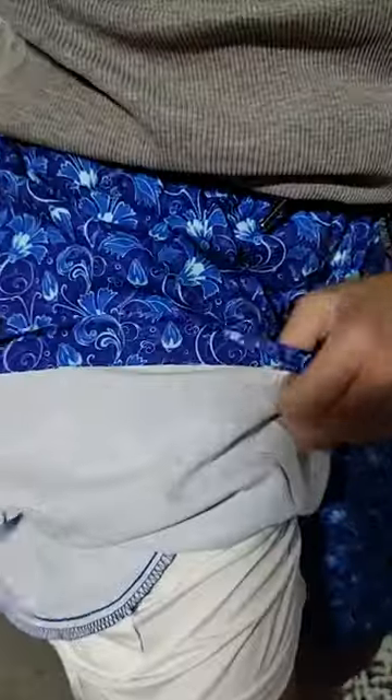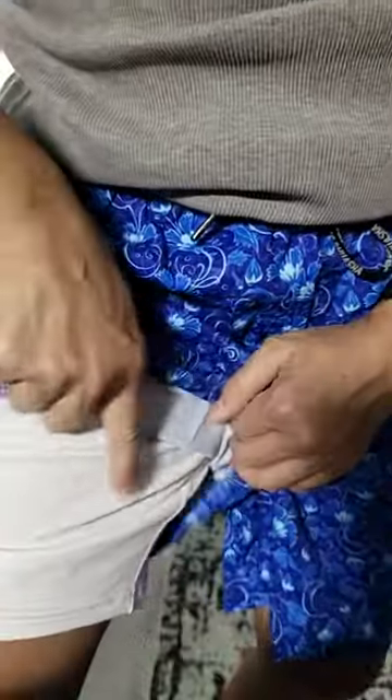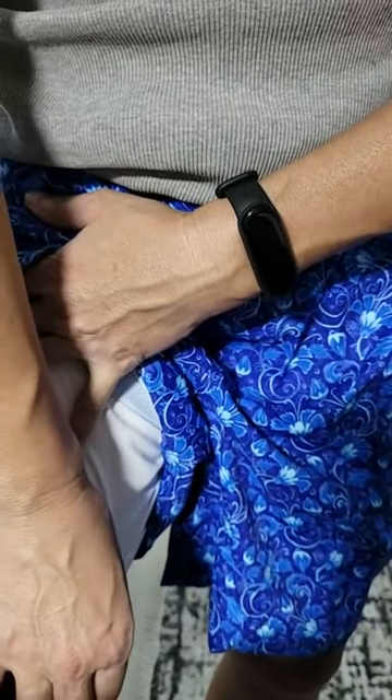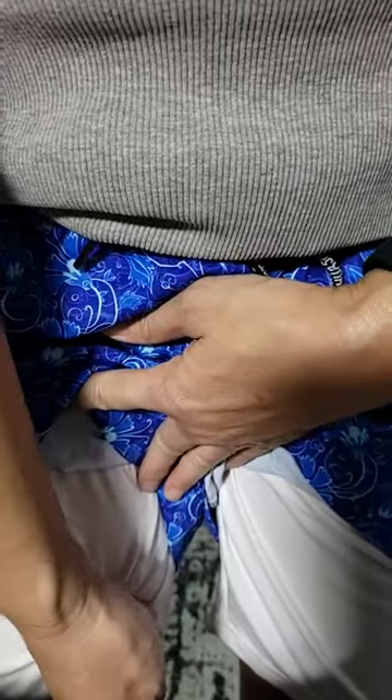Another thing my husband really likes is a long inner lining, and this is close to the length of the outer shorts. He likes this design in swim trunks because when his legs rub together, the extra lining prevents chafing. So he's gonna really like this.